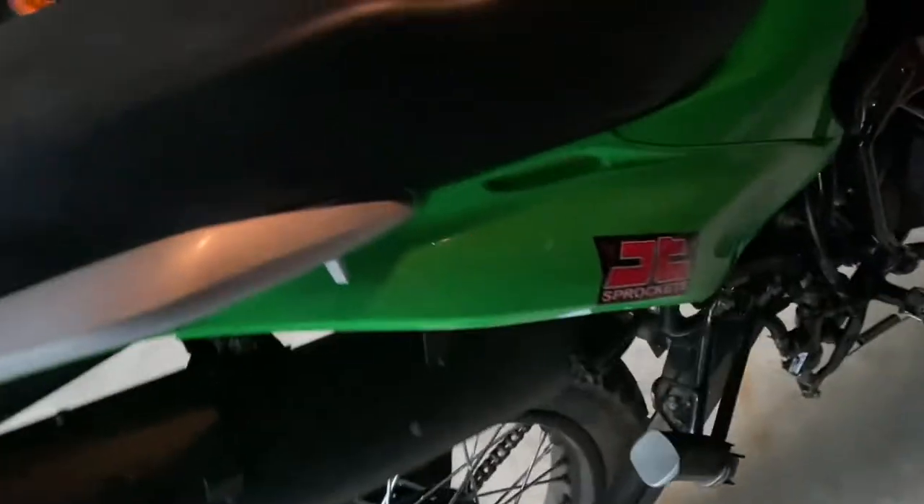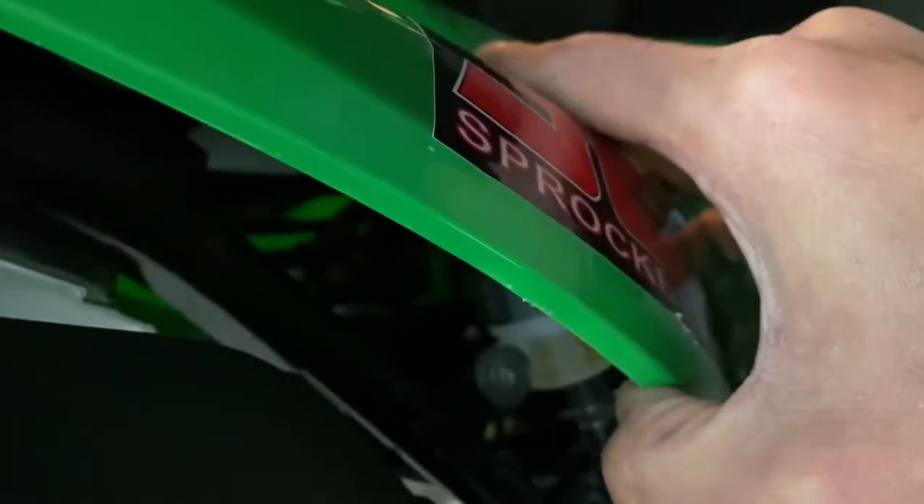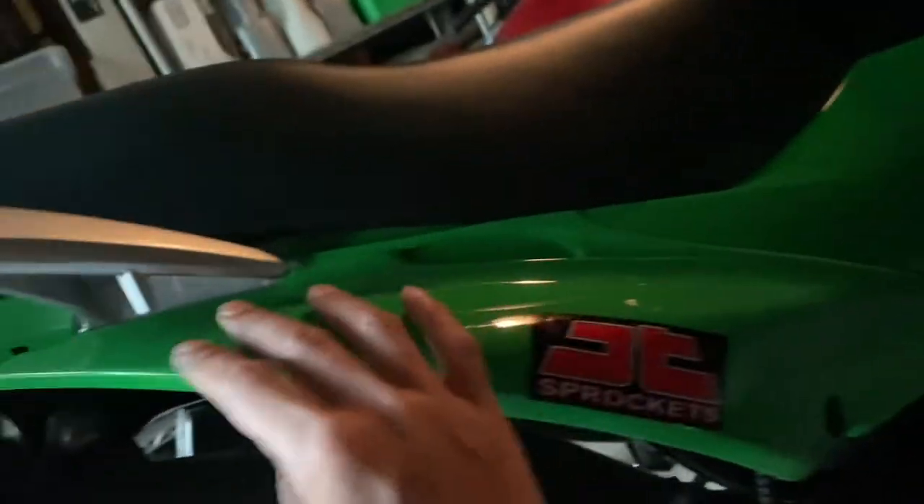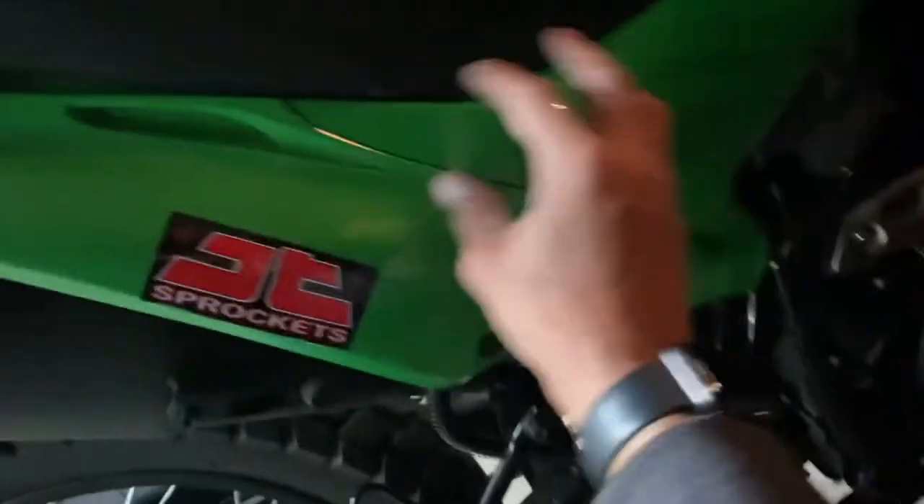I did a few mods to it — added the cone filter, completely deleted the airbox. It's just not even in there anymore, as you can see. I had this little piece of galvanized panel just to stop the mud and whatnot. Actually I had this panel off for a little bit and just ran with a naked look. I liked that — I might go back to that.